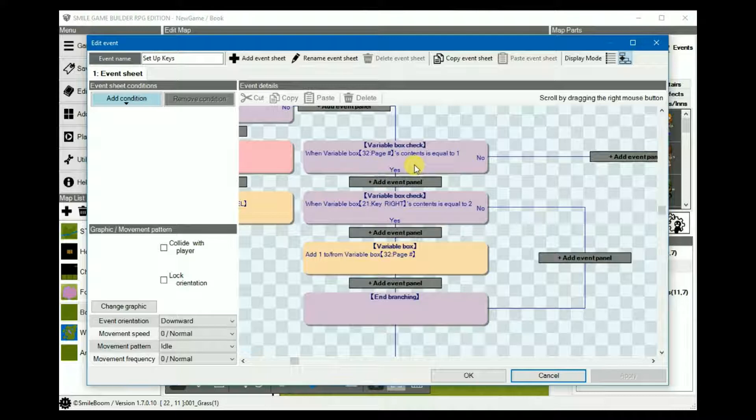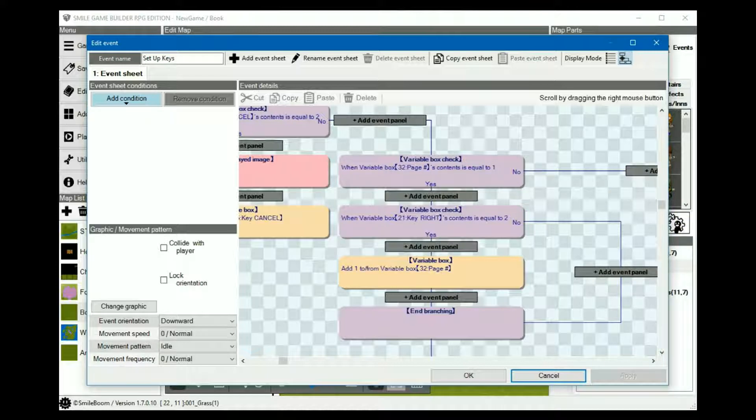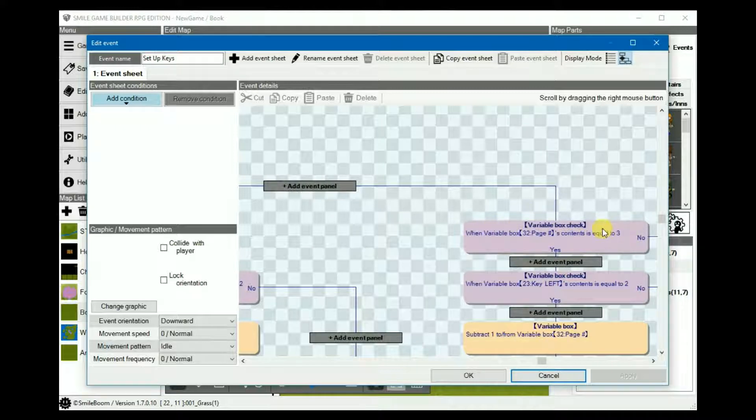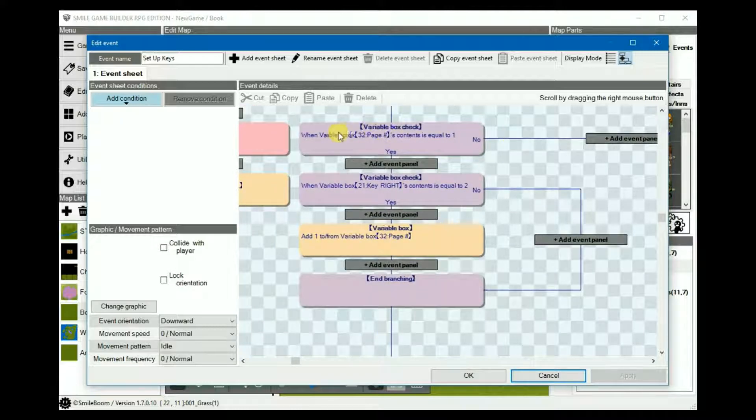In this case I only have three pages per book so I only need to set up three variable box checks, one for each page. Each one is placed under the previous no branch, so if page 1 isn't equals 0, check if it's page 2; if it's not page 2, then check again for page 3, and so on if you have more pages. Back to the first page then. Under yes, you have another variable box check corresponding to the right key, which again is set to 2 for when it's pressed. There isn't a left key set up here because there's no need — this is just the first page or the cover.